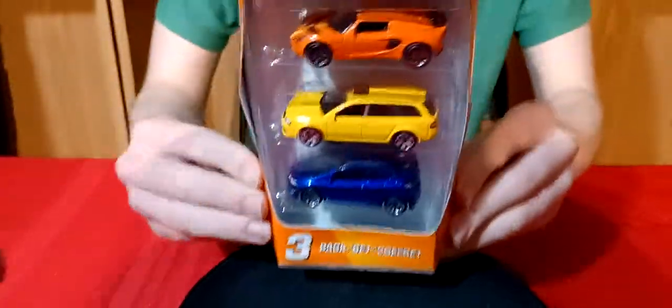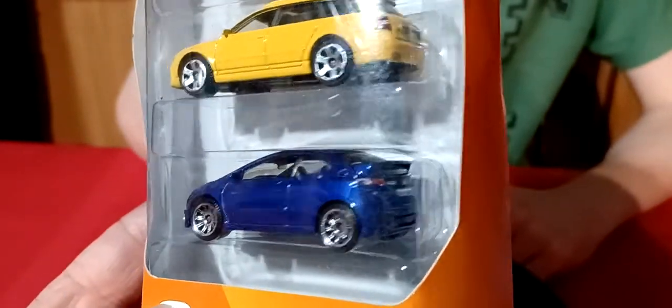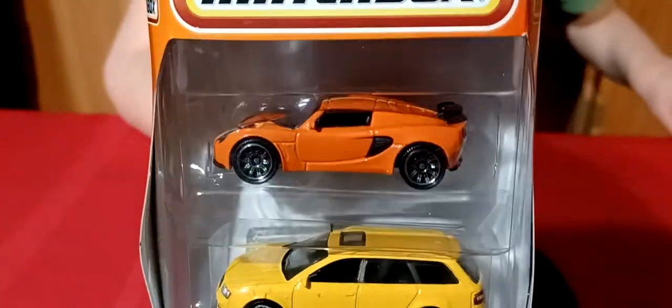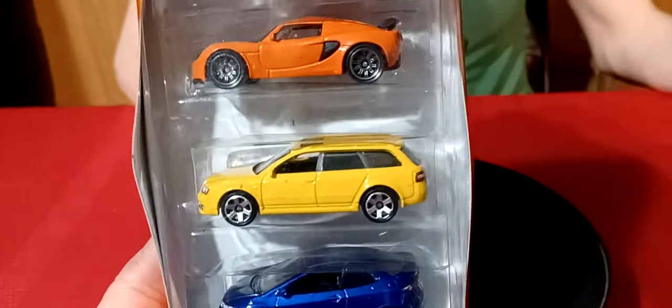I got the Matchbox 3-pack. I bought it for the Audi wagon but I already have the Audi wagon, so I didn't really need it. There's a Honda Civic down here - the blue one - and I have that one too. There's a Lotus on top, which is pretty cool. It's actually a really nice 3-pack - not bad at all. The box is kind of beat up but it's got three pretty cool cars in it.